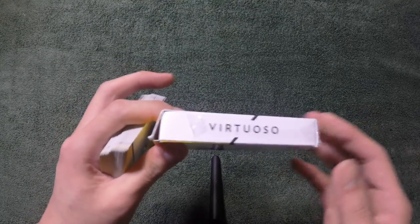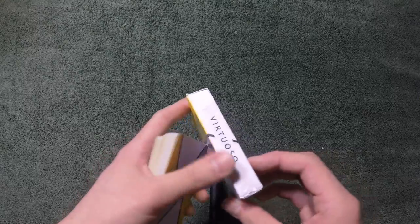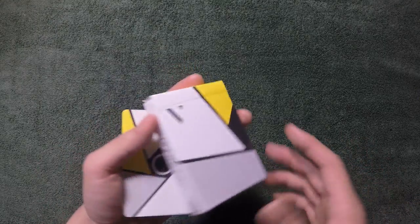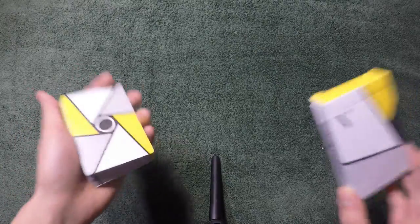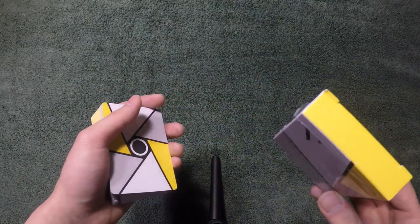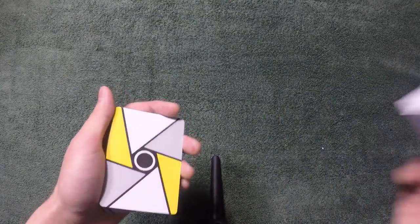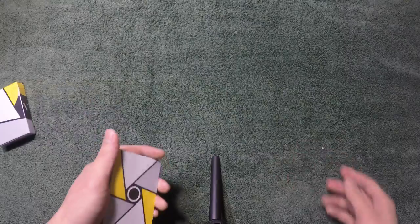They've been selling — I think there are three different variations. They release one deck a year and they sell out really quickly. If you want to learn some cardistry moves, you can check out their website, but this is not a promotional video or anything like that.